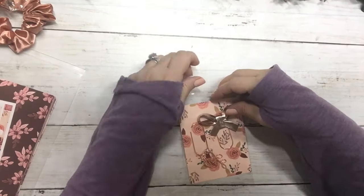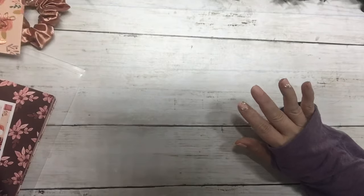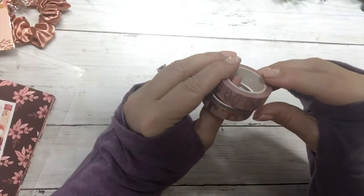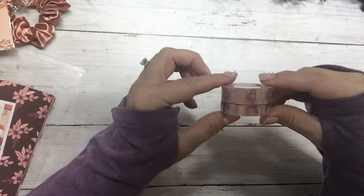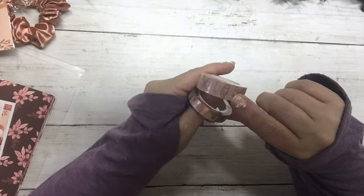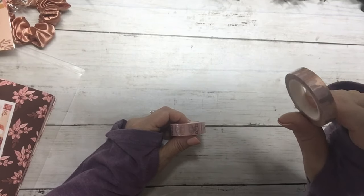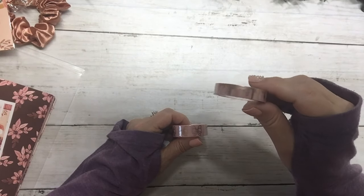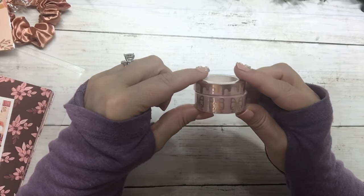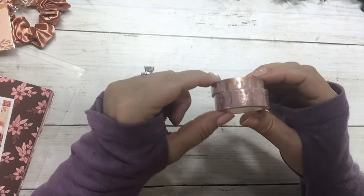We are going to be giving this box away, so watch through the video and I will tell you how to enter the giveaway. The next thing is two rolls of washi in rose gold and a very light mauve pink color. The first one is our signature bow, and these will be useful not only for your box projects but will go with a lot of your fall kits.